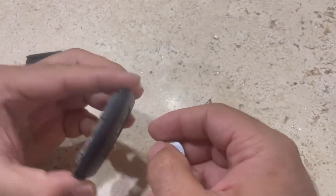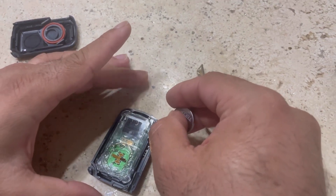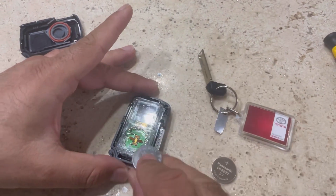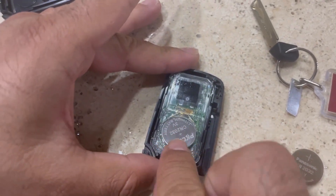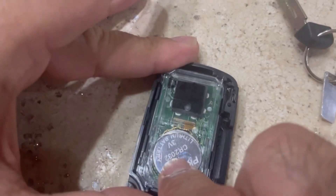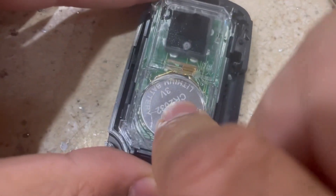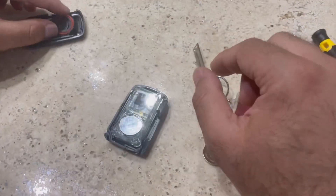Now we're going to take the new battery. See where the plus sign is — place it facing away from your side. Take the battery, insert it, and push it towards the far side, then just press it down. It's going to be in.